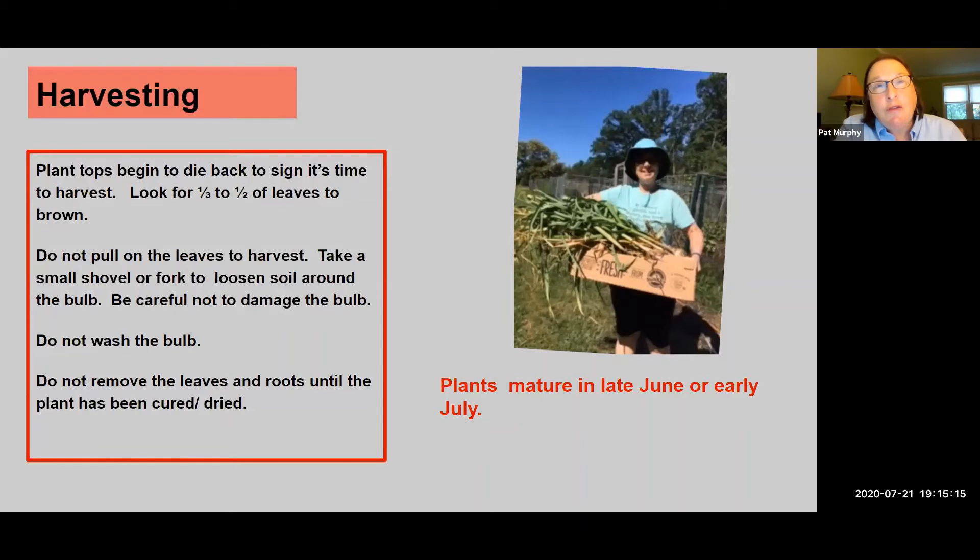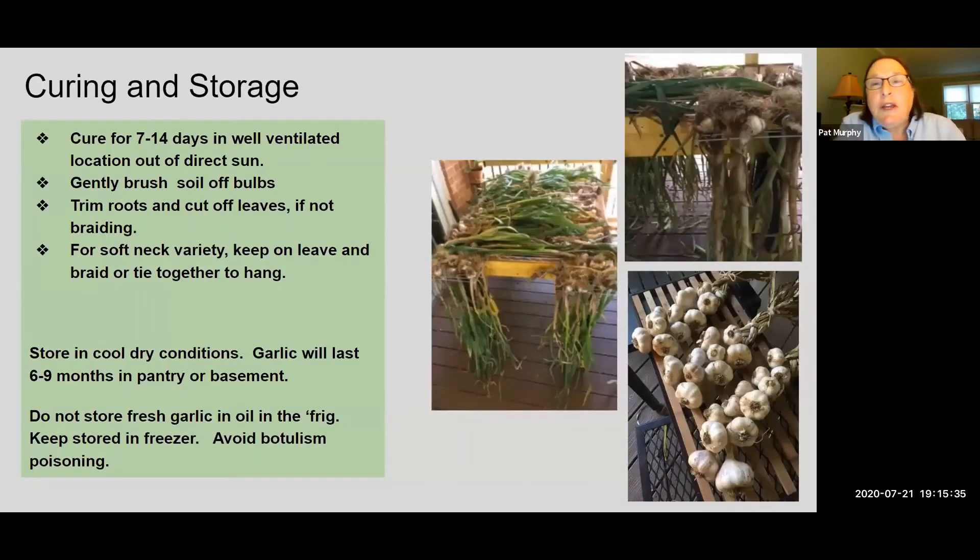Don't wash the bulbs — do not try to wash the soil off. Shake a little bit of the roots off from the big clumps of soil that might be on the bottom, but leave everything else because that's part of the curing process. You'll get rid of all that extra when it's time to cure. You don't need a fancy system to dry your garlic. I have two sawhorses and a couple of old wire shelving units that I just spread them across and keep out there for about 14 days. Your patio smells like a wonderful Italian restaurant for that time. You can either hang them or lay them across something with good ventilation, but keep them away from direct sun.